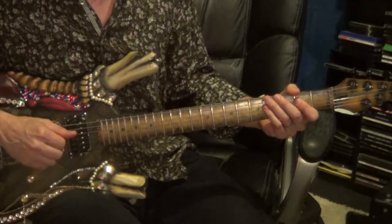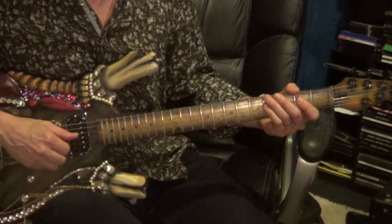Followed by the 2nd repeat ending: 6th string, 2nd fret; 4th string, 4th fret; 4th string, 2nd fret.